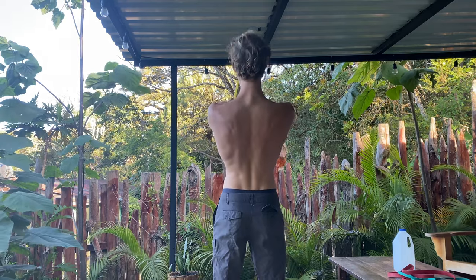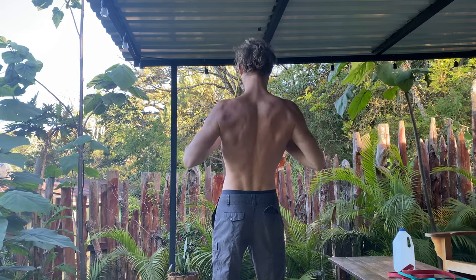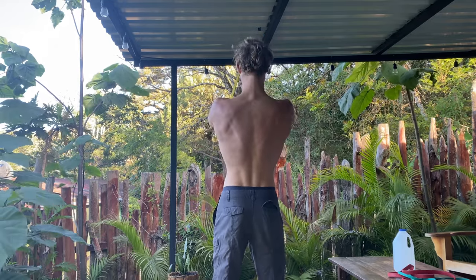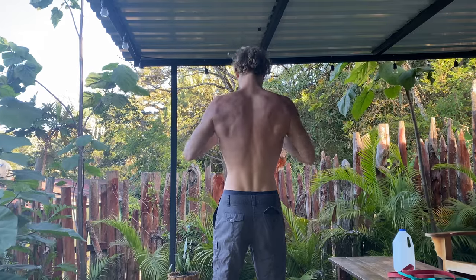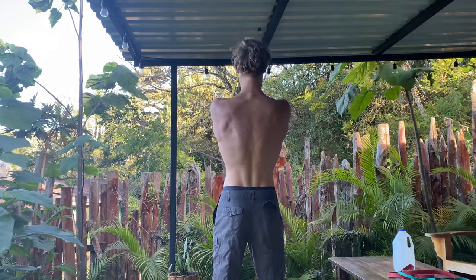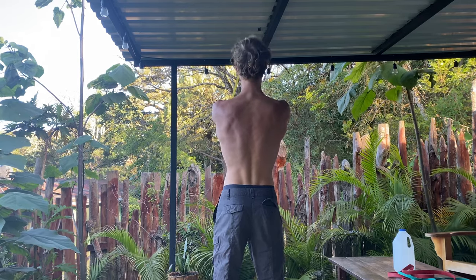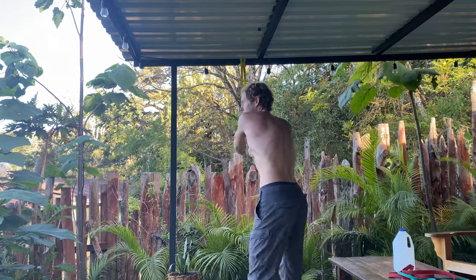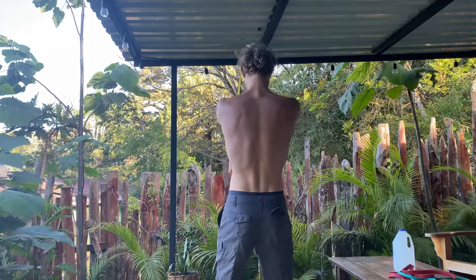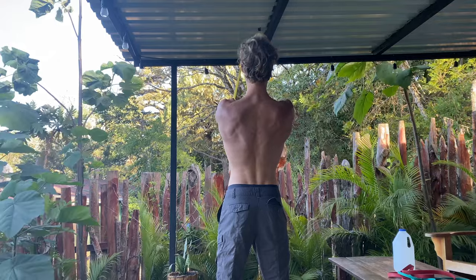Now we go into the second back movement: banded rows. This hits every single muscle in your back. I'm adjusting my grip each exercise — feeling how it should be, what feels good and right. The second exercise after pull-ups usually doesn't last that long. You can see me retracting everything — it's such a wonderful exercise. Rows alone can build an entire back. I'm going to go to failure and do a sort of giant set, just taking a little breather then going straight back in. Pretty depleted after those pull-ups, and that was it — I didn't think I could do more.